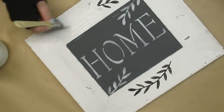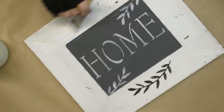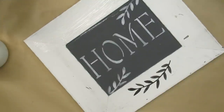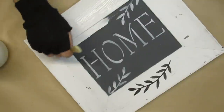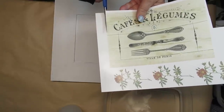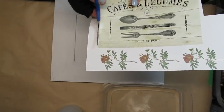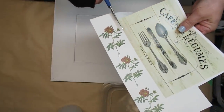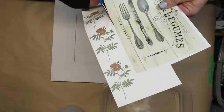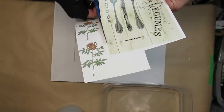This next project has some extra details to it. I'm taking a frame which has a really nice wide border and I'm going to give it a quick coat of white paint, going over it a couple of times in the dark areas to make sure it gets nicely covered. I'm cutting out a square that says Café et Légumes with utensils on it — that's going to be the main attraction in the center of this frame. I'm leaving the corners square here because you'll be able to see the difference in the colors, so cut everything as close to your image as you want.